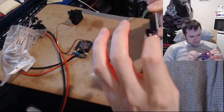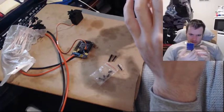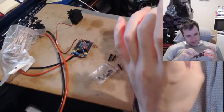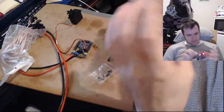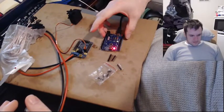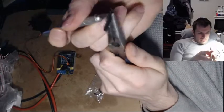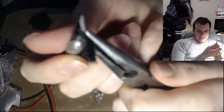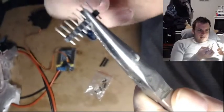Wait, what? Can you solder wire to an Arduino? Maybe I don't want to solder though. Okay guys, I'm going to cut this little — it's like a header pin, I guess it's called. And I just want one of them, so I'm going to cut it right here.